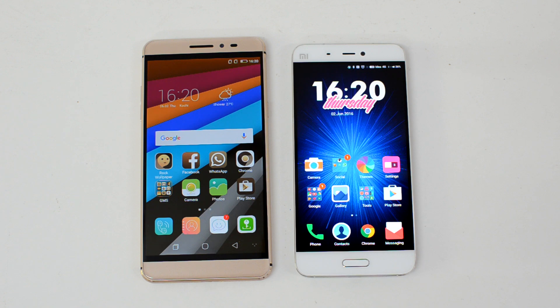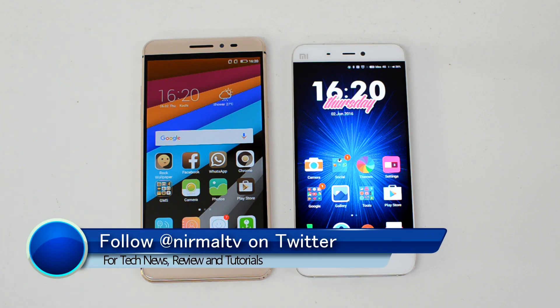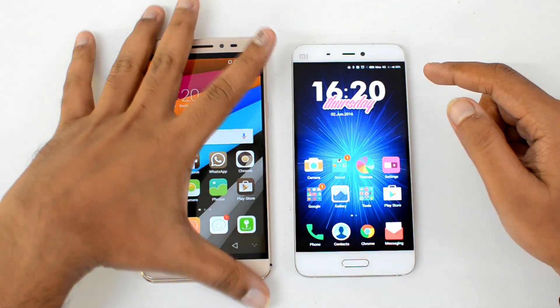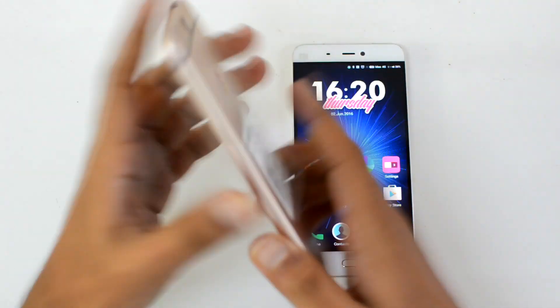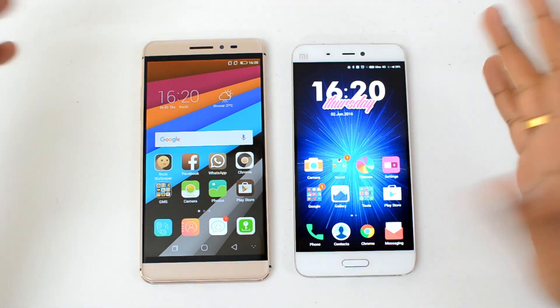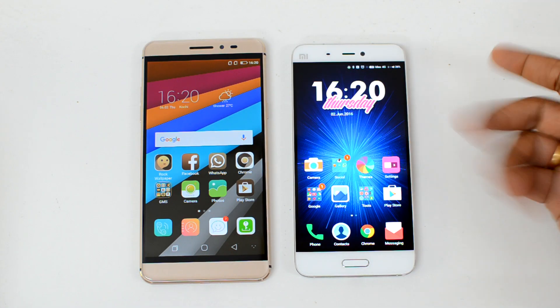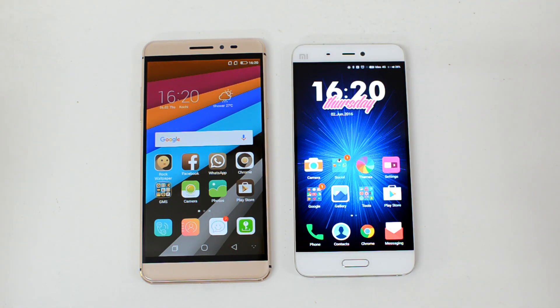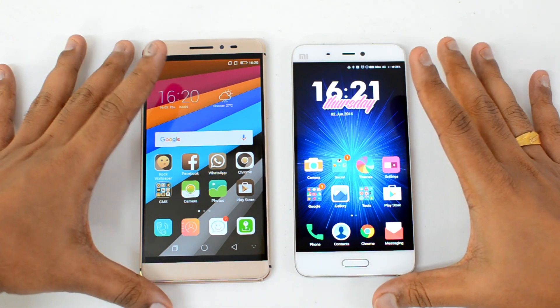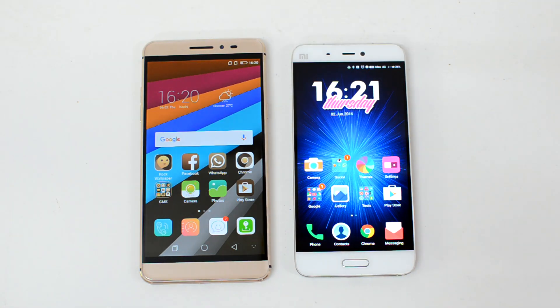Hello friends, this is Norma here for Technique, and in this video we're going to share some of the best uses of the fingerprint scanner on an Android smartphone. Almost all devices — mid-range, budget, or flagship — come with a fingerprint scanner. We have two devices here: one has a fingerprint scanner on the rear panel, and the other has it integrated with the home button. There are also side-panel scanners like on Sony Xperia devices.